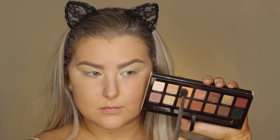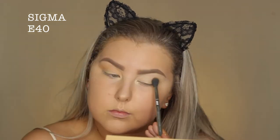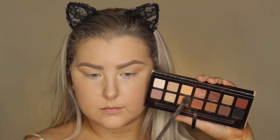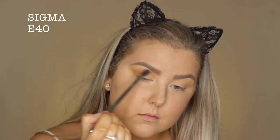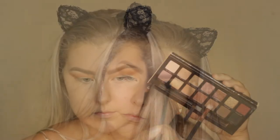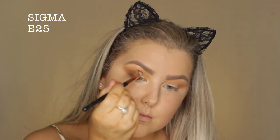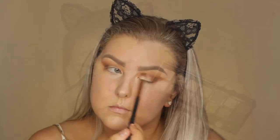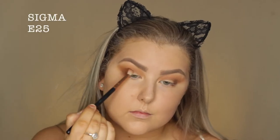And then I dipped into the Soft Glam Palette from Anastasia, using one shade just to add as a transition to my eyelids. Then I'm going in with the shade below — I think it's called Orange Soda — and just blending it into the crease. Then I'm taking the shade Rustic on an E25 from Sigma, building this up in the outer corner and through the crease. And then dipping into the shade Sienna and doing the same thing, just to really build up the browns.